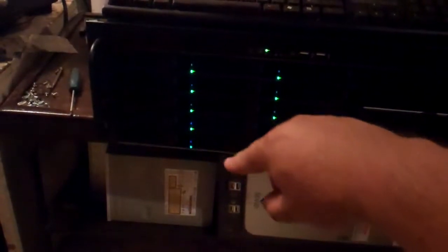Down here is the beast. Let me back up a little bit and get a good shot of that. There is the Norco RPC 4020, and you can see we've got two banks of five drives — so that's ten drives times two terabytes, which is 20 terabytes total.